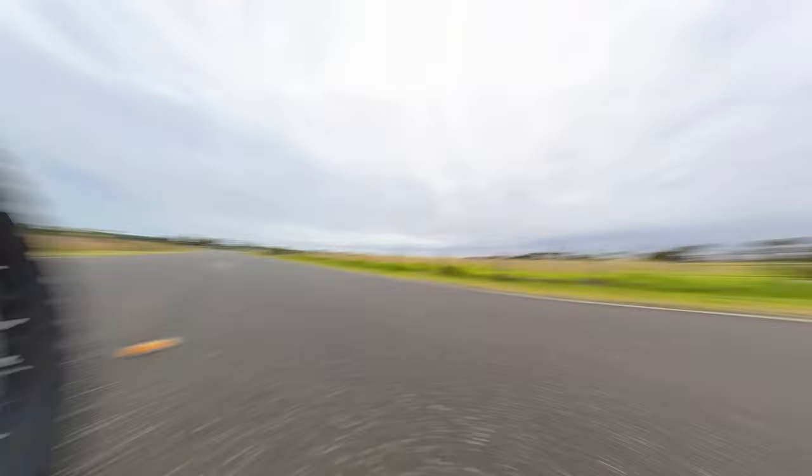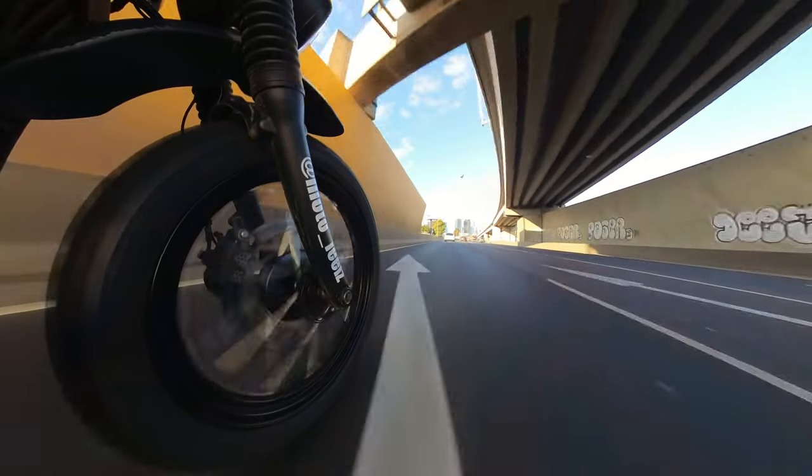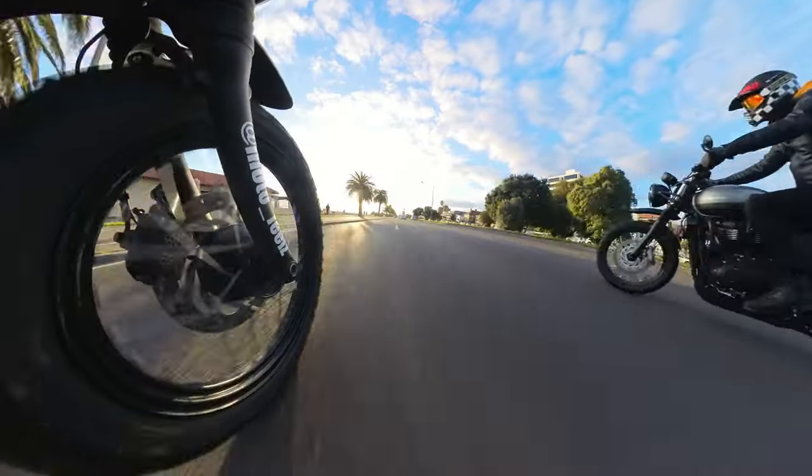With the camera mounted down nice and low, this conveys speed. This angle also shows the road conditions, the suspension working, and gives you a great sense of lean angle.